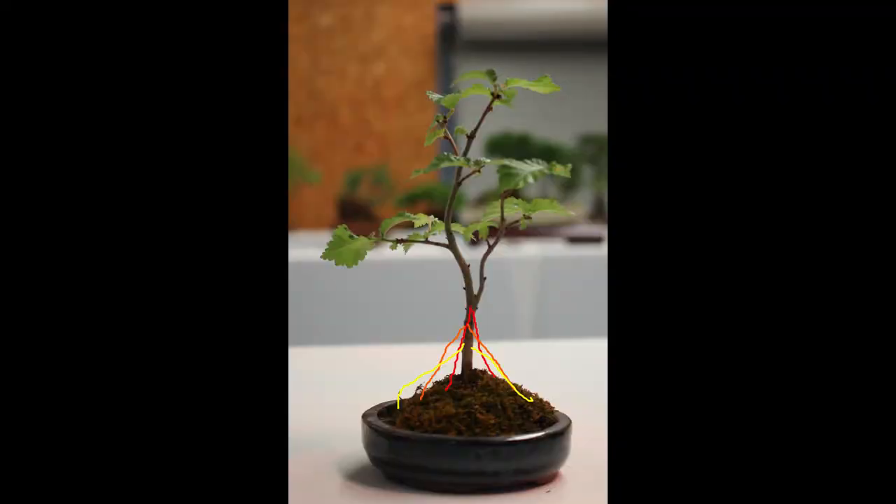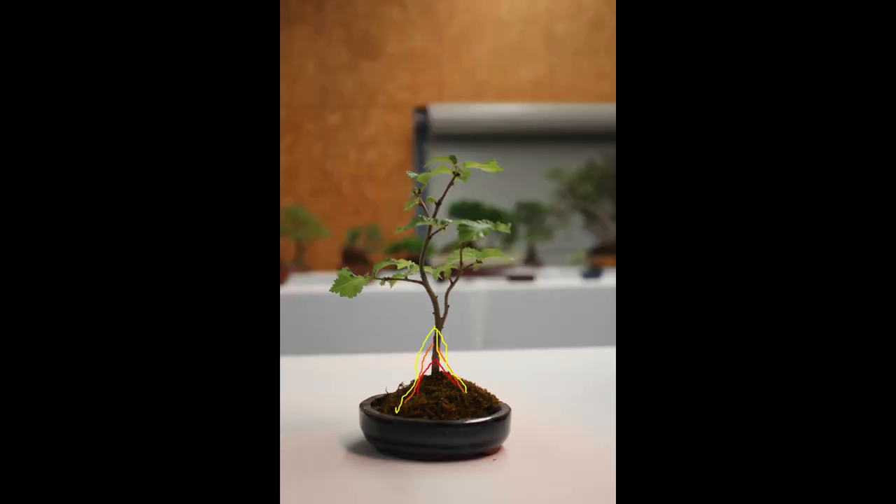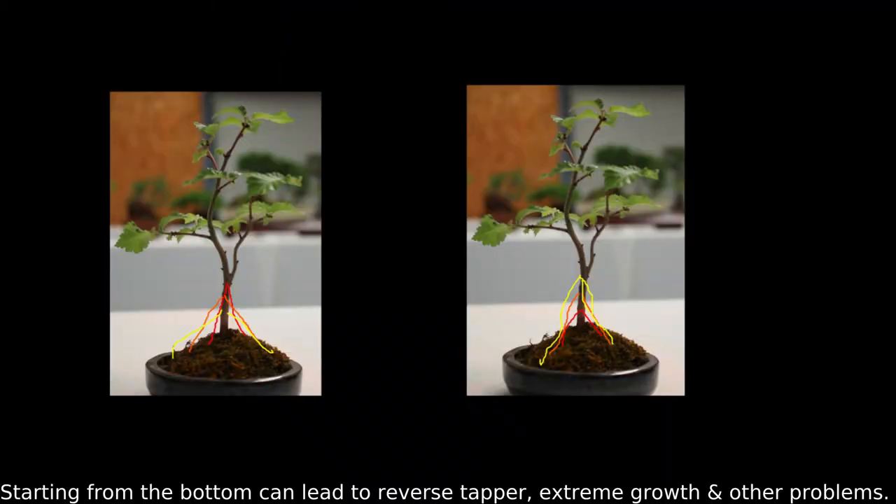When using sacrifice branches you need to start at the highest point of the tree you want to develop, then work your way down the trunk. This is because growth of the trunk does not occur above the sacrifice branch. Starting at the top gives you taper, whereas starting at the bottom will do something similar but in a less controlled way. Look at these two side-by-side images showing the concentric growth of the tree depending on whether you start at the top or bottom with the sacrifice branch.